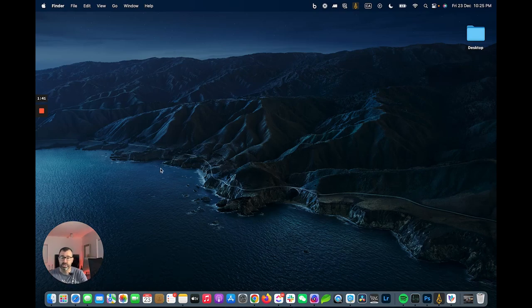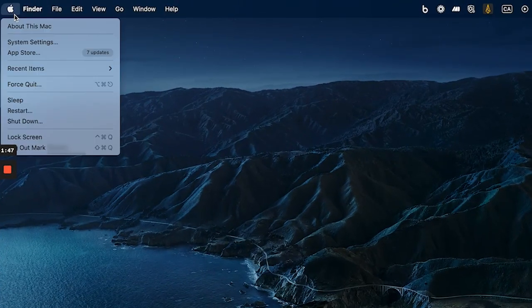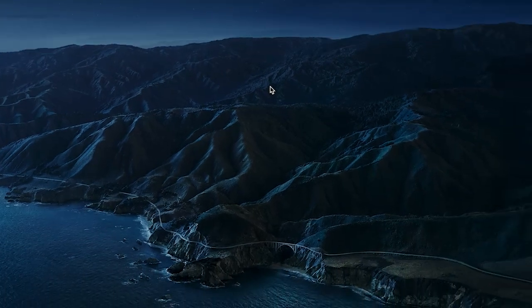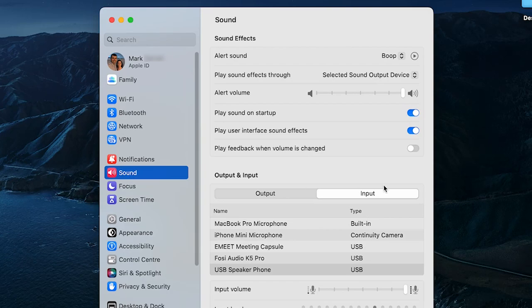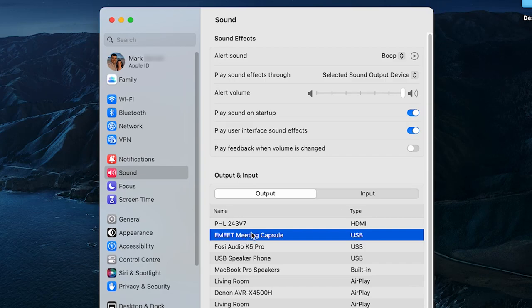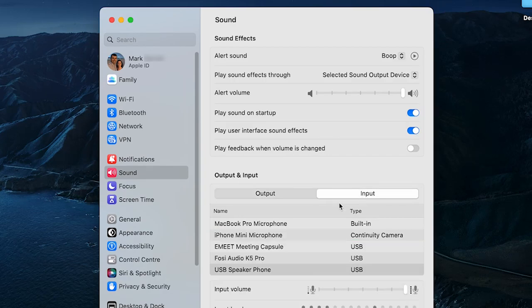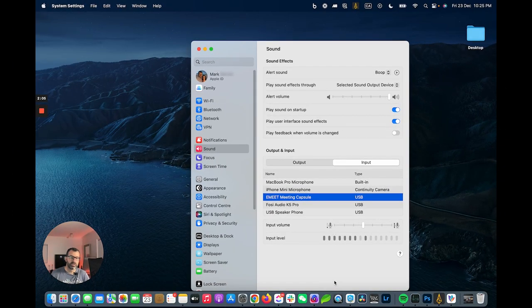I've got it plugged into my MacBook with the power set up. On your Mac, go to System Settings, find Sound, and for the output choose the eMeet Meeting Capsule. For input, also choose the eMeet Meeting Capsule. That input level is now using this device to pull in audio, and we're set to go — all we have to do is set up our conference call.